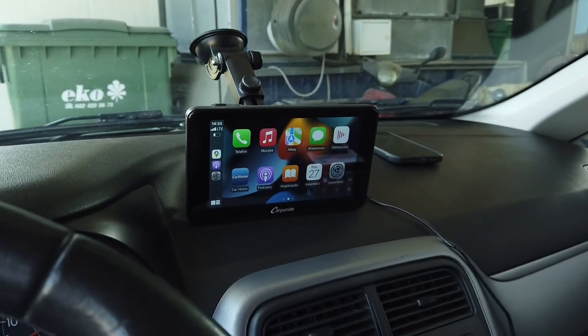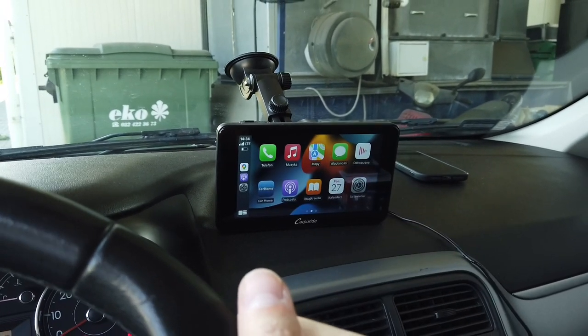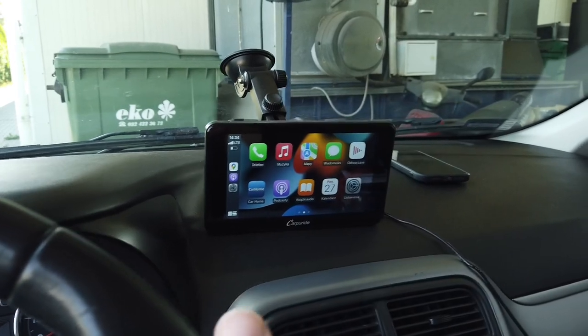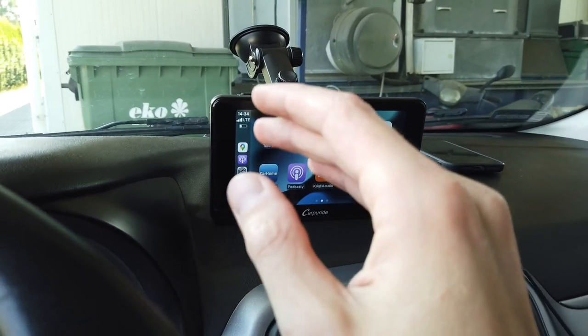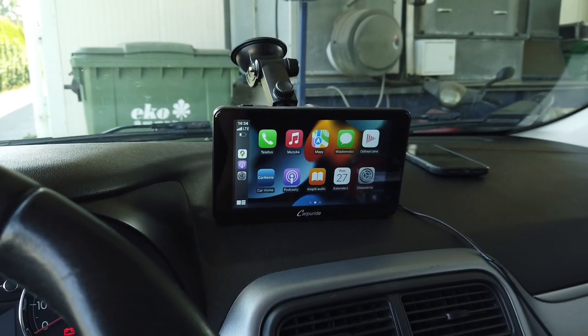I've been driving with it for about two or three weeks now, so I'm pretty confident about the pros and cons and upsides and downsides of this device. So let me guide you through it and then we will talk pros and cons.